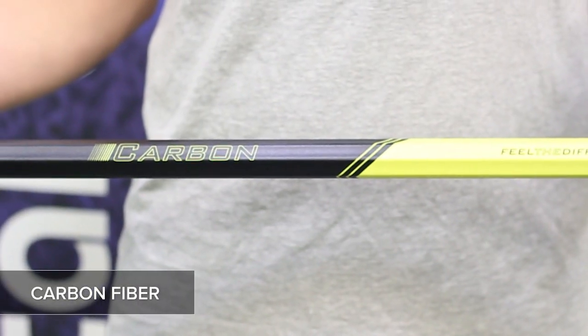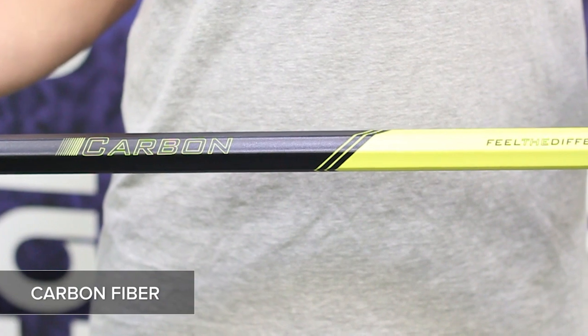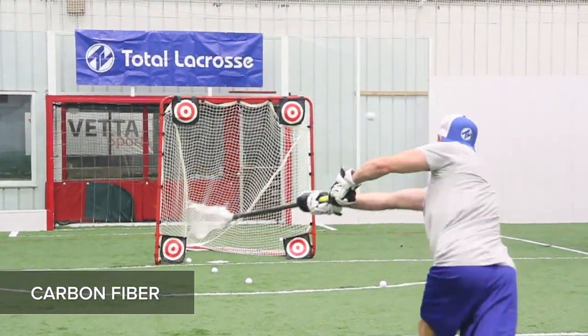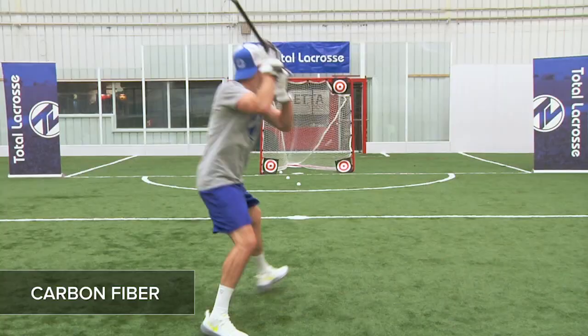Using carbon fiber allows the shafts to have a very high strength-to-weight ratio. The carbon is very durable, and the 30-inch shaft weighs only 174 grams, making it one of the lightest shafts available.